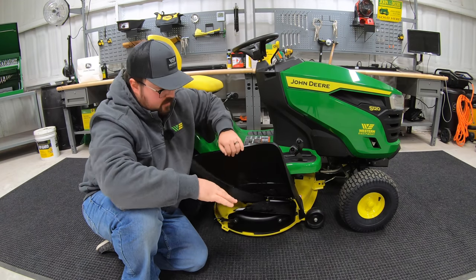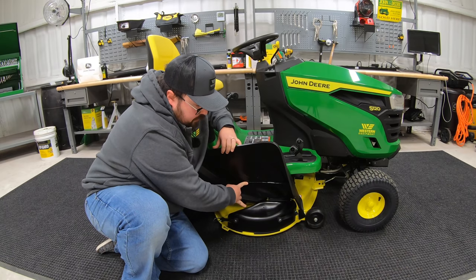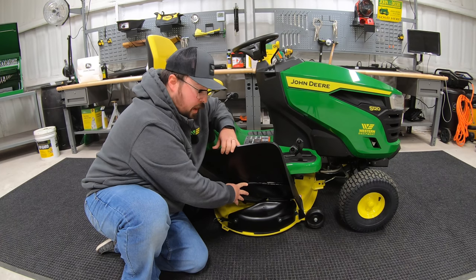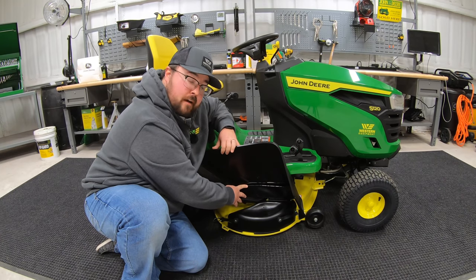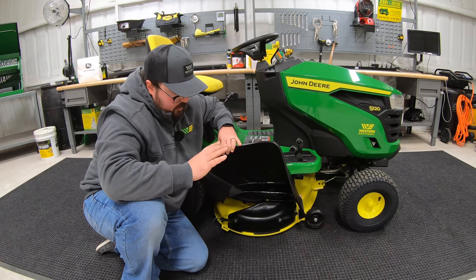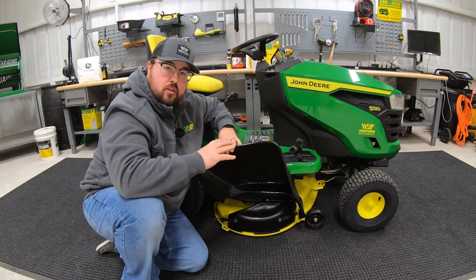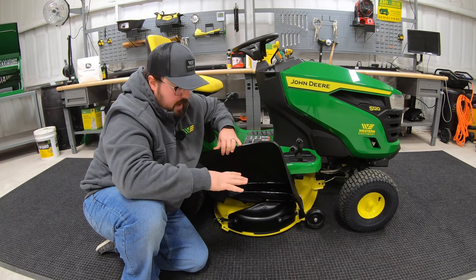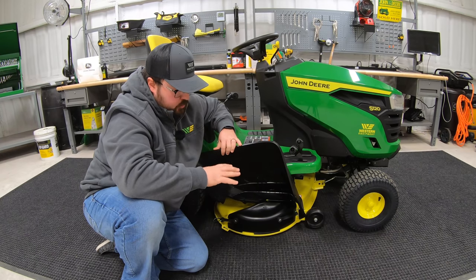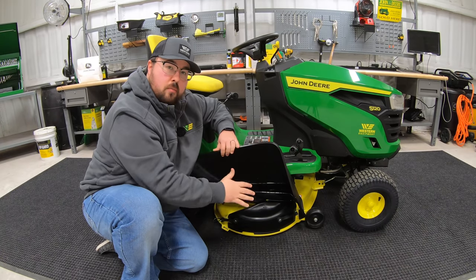Next is going to be the mulching cover. This is a very simple, easy-to-install attachment — it's just a cover that goes on the edge of your deck. Here we have it on a 42-inch, which is part number GY00115. You can also get this for your 48-inch deck models. It's a great, simple, easy-to-install attachment so we can switch from side discharge to mulch — whether we're mulching grass, mulching leaves, mulching small sticks, this is a great option for a quick, easy change.